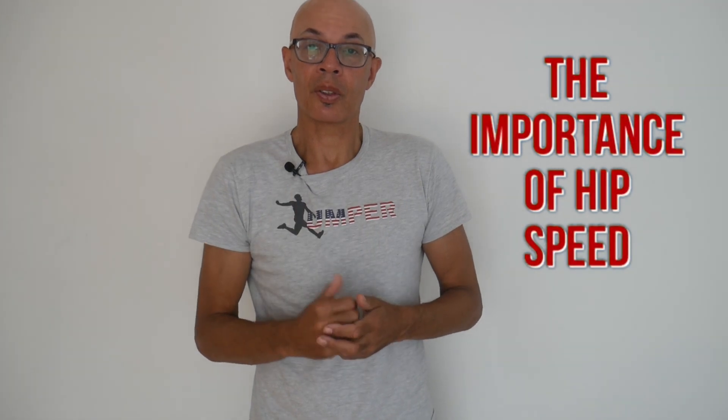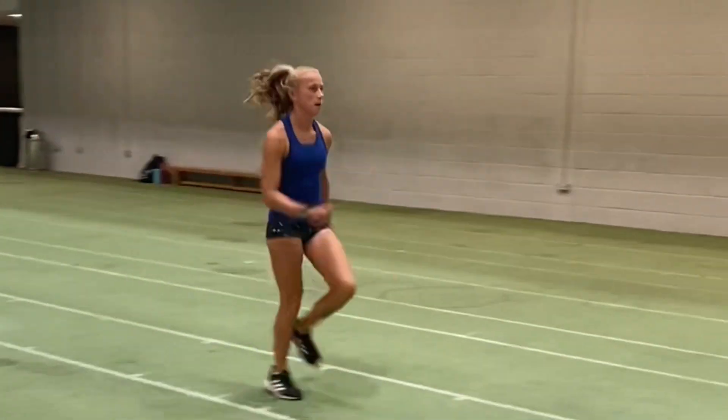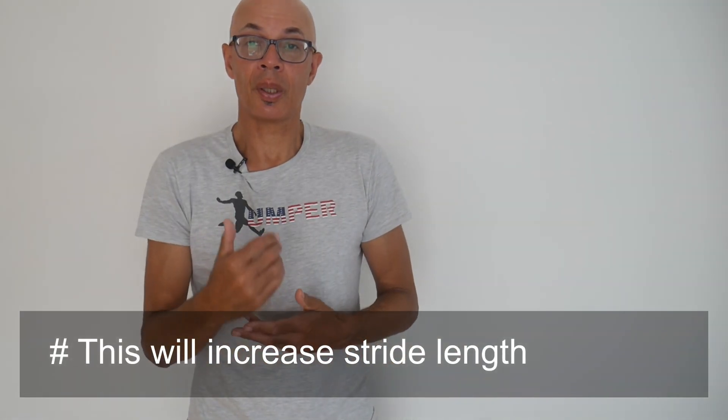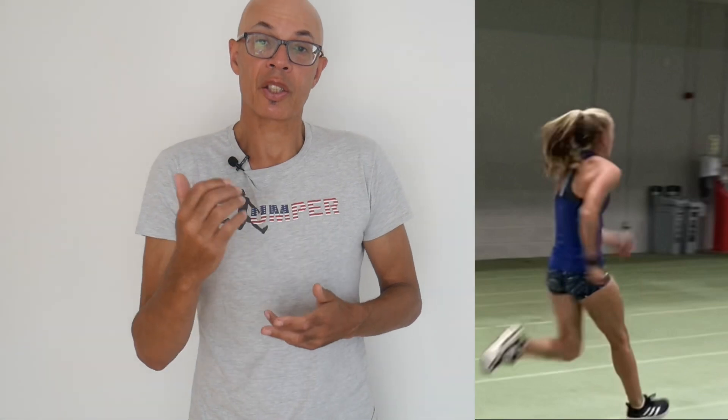We're going to start off with some drills. Hip speed is crucial to developing sprint speed. The faster you can recover your heel from the back of your body to the front, with the foot passing close to the knee, the more you're likely to improve your maximum velocity.